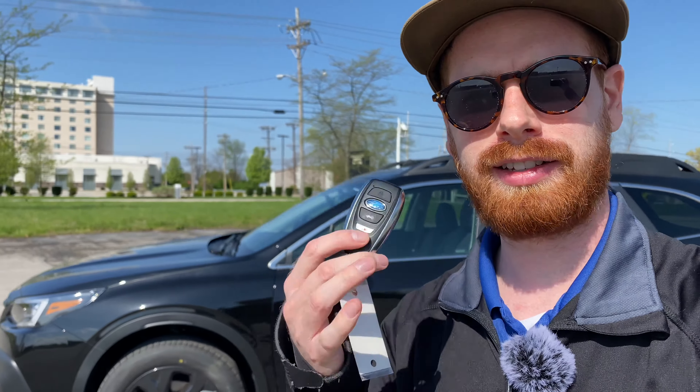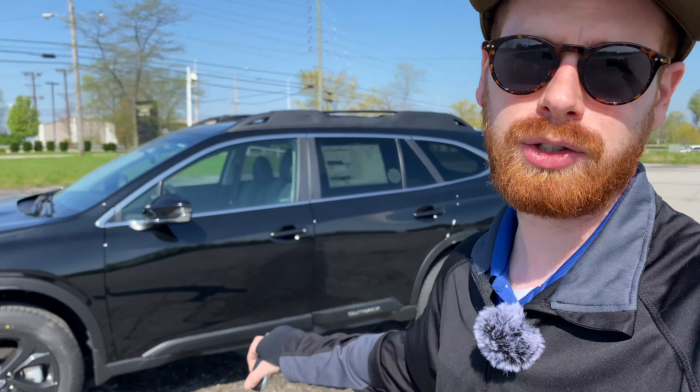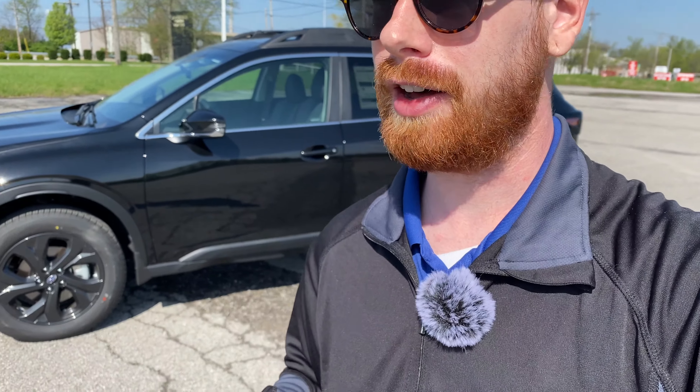Hey guys, it's Alex, and today I'm going to be showing you how to use the keyless access key fob on your new Subaru. Specifically this is a 2021 Subaru Outback, but these same functions can be used on older models as well — doesn't have to be an Outback, it can be a Forester or Crosstrek, any of the cars that have keyless access, even older models like 2019 and 2020.